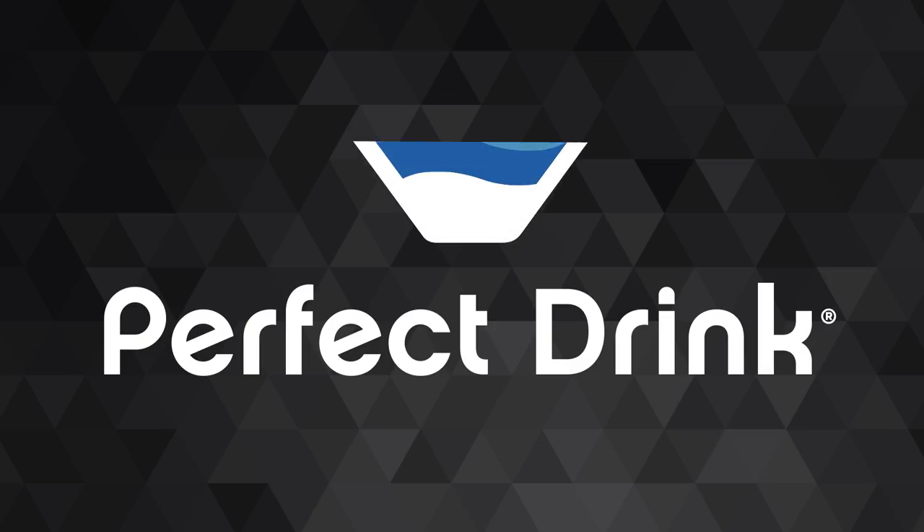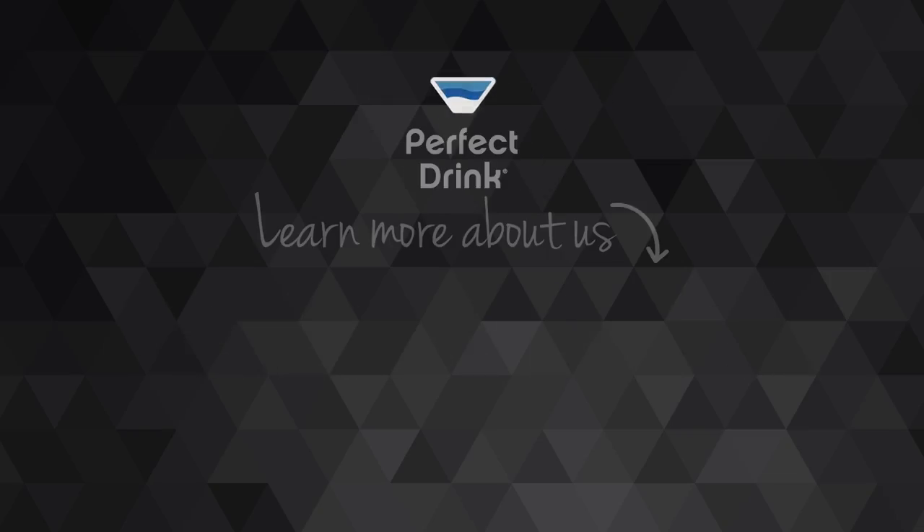If you'd like to learn more, join us at MakeItPerfectly.com. Cheers! And I'll talk to you next time.